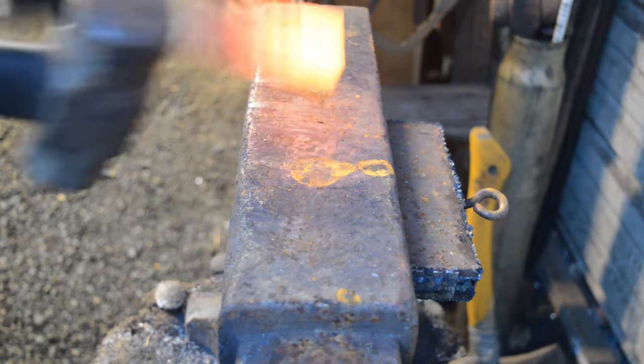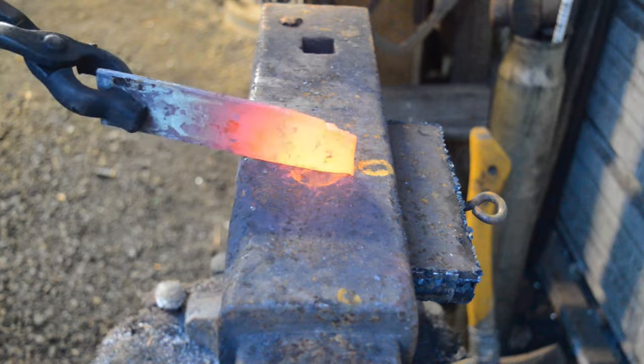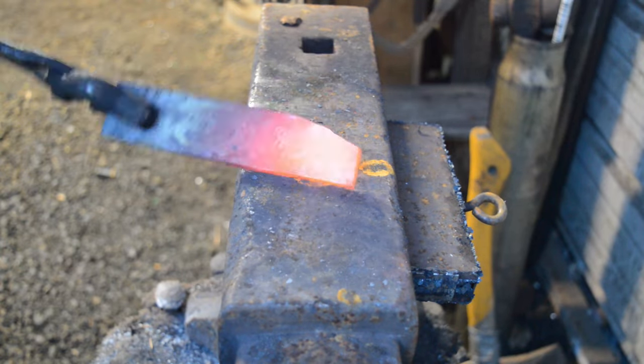We're going to start by forging the tip of the knife. I usually like to start here first in my experience because I can get the actual desired blade length, and then go to the tang.